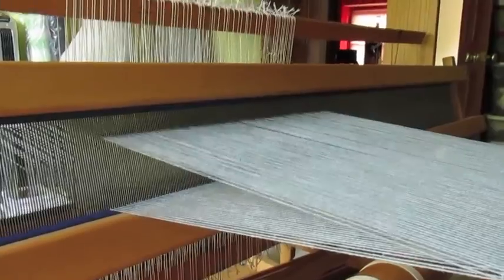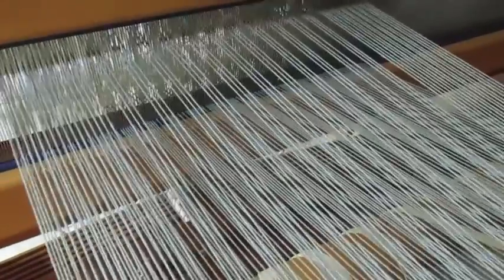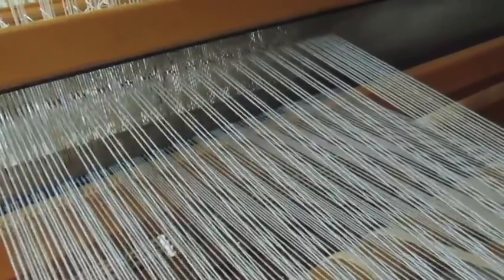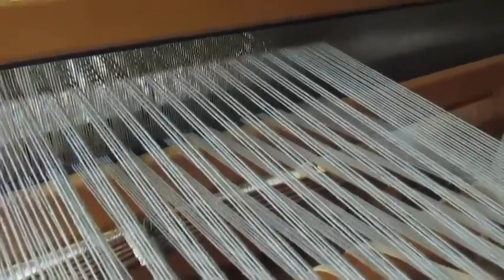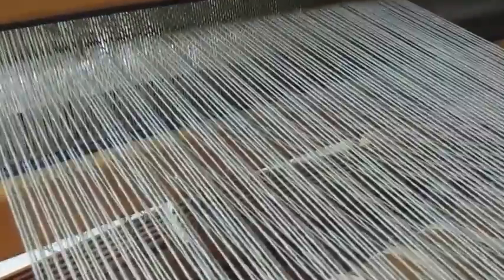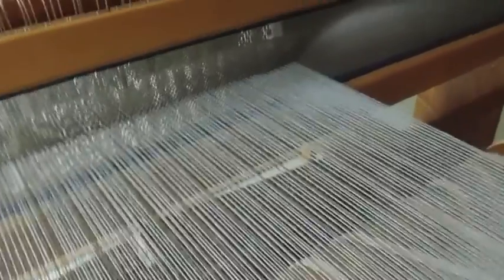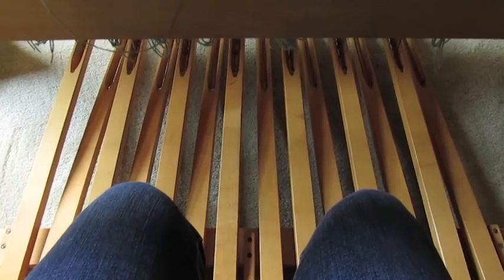I'll show you some of the other treadles. There's treadle three — you can see that's the kind of thing that's getting echoed. I believe that's shaft six, shaft five. I changed the pattern — I had the treadles in a walking pattern, just alternating all the way across, and it didn't work very well for the actual weaving.